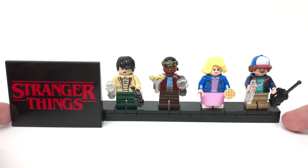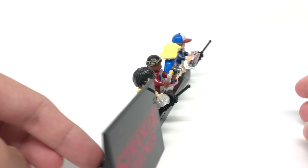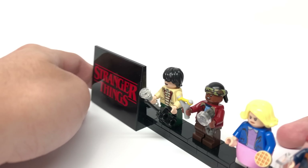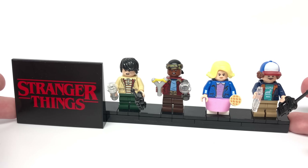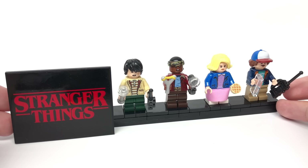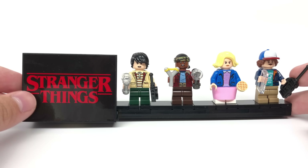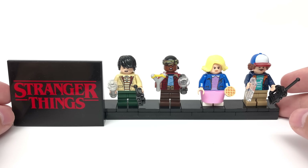The only build totally separate from the main build is the Stranger Things stand for the minifigures, but it only has four spots. Why not put eight spots or just not include it at all? These characters fit on the Byers' house anyway. I guess Chief Hopper is more involved with Joyce's story and you can put the Demogorgon there, but still — it's kind of unnecessary, though it does have a nice sticker of the show's logo. If it were up to me, either have eight stands or don't include it at all.